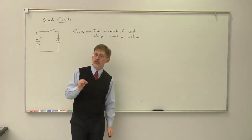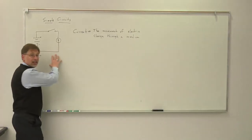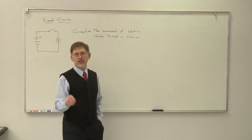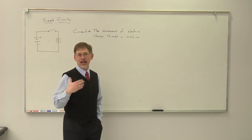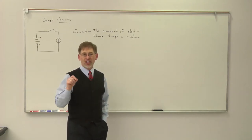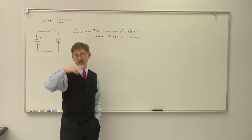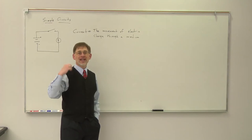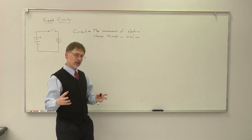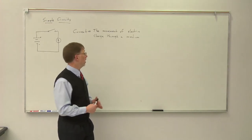Current is the movement of electric charge through any given medium. When we're talking about the type of circuit we've looked at here, the medium — the wires — is the metal itself. Metal is a conducting material that allows the movement of electric charges. The type of electric charge moving in the medium are electrons. In a metal, one or more electrons per atom is donated to what we call an electron gas, and those electrons are allowed to move freely through the conducting material.